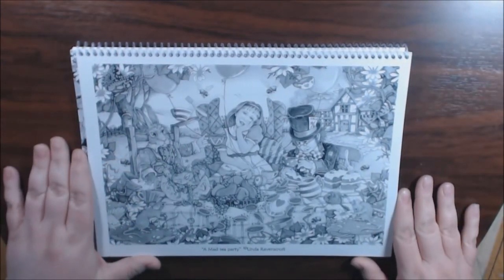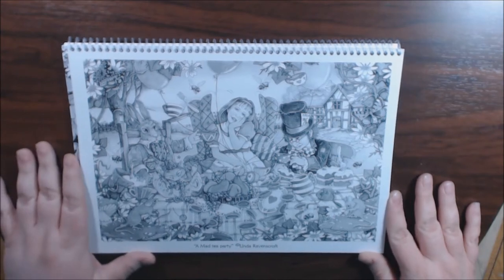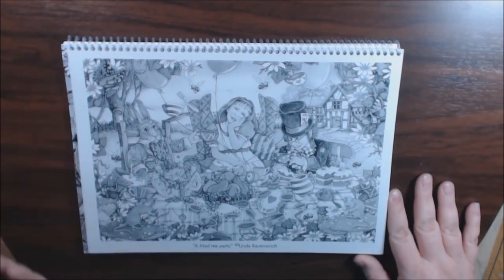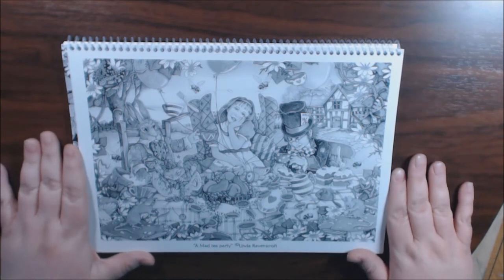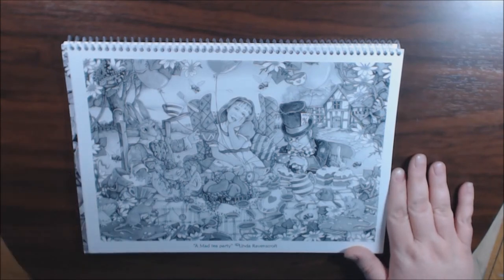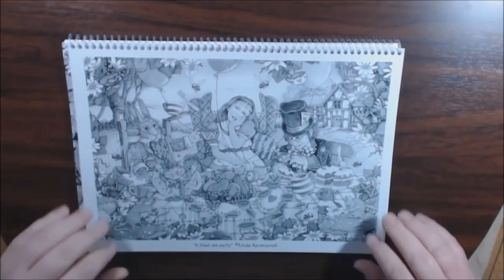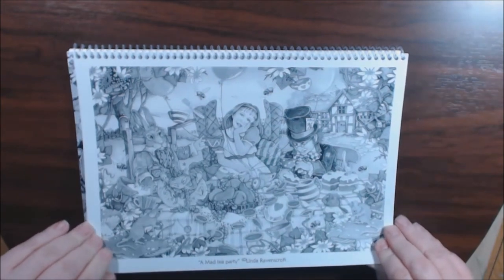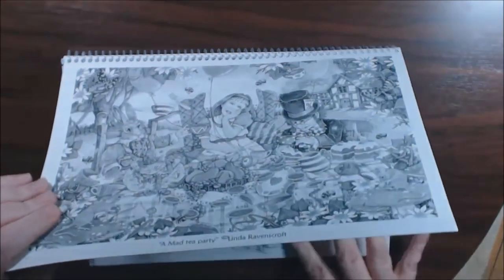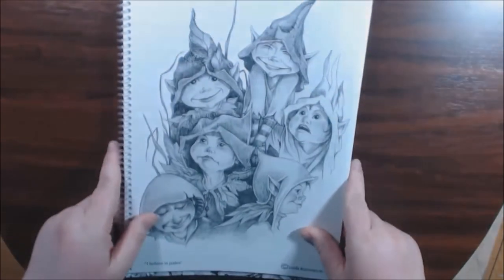And it got here really fast — like a week, week and a half, if that. Oh my God, I did not know there was an Alice in Wonderland page in here. A mad tea party! Oh my God, I'm so excited. Y'all already know — I'm coloring this one first. This one's going up on my wall. I love it. I love this book.